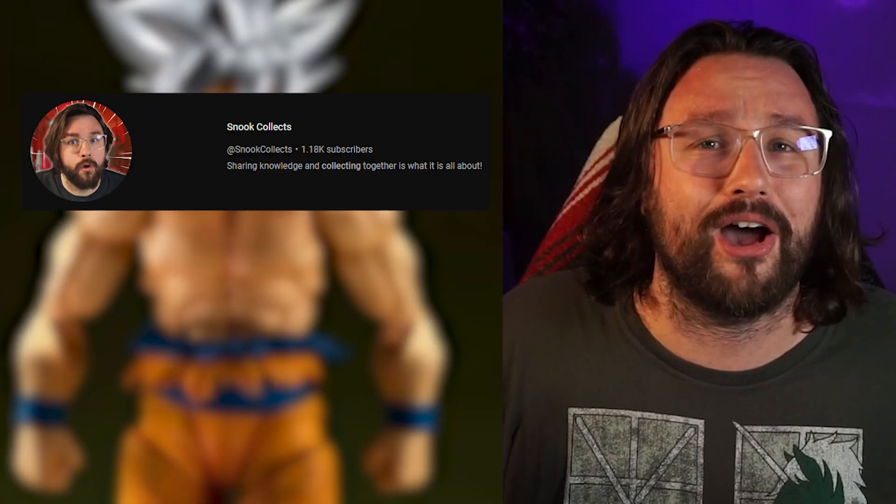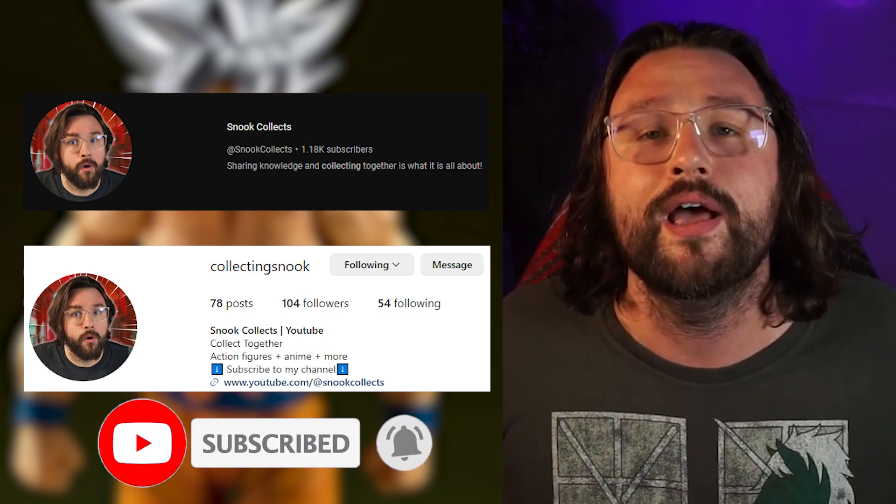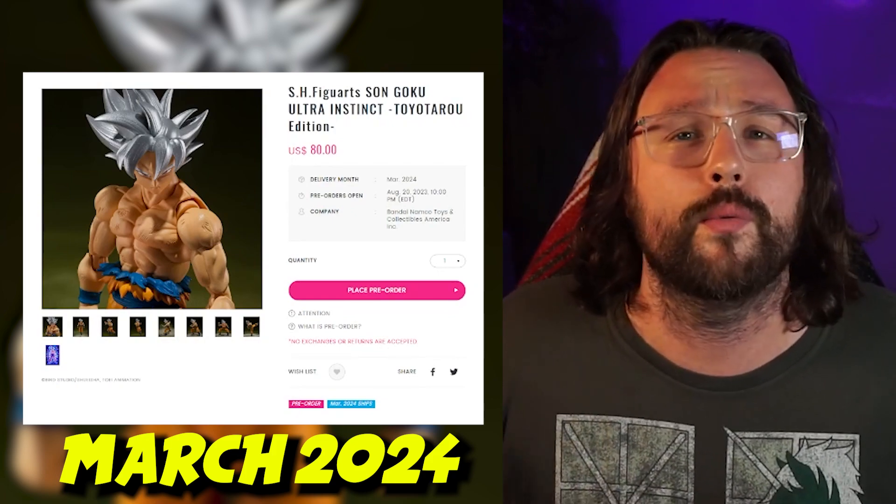Right here on the channel I am going to give away my Ultra Instinct Goku. If you want to enter, you'll want to follow me on both YouTube and Instagram to get all the details. That giveaway information will come out in March 2024 when this figure releases. Also, Mecha Frieza is coming to the SH Figuarts line — click on the video linked here to find out how to get yours. Thank you so much for watching — I have been Snook, I'll see you in the next one.